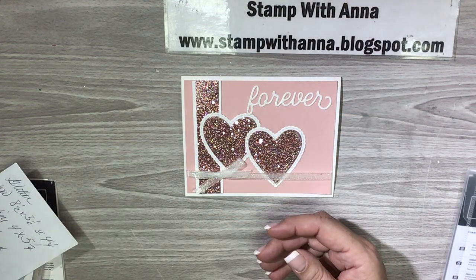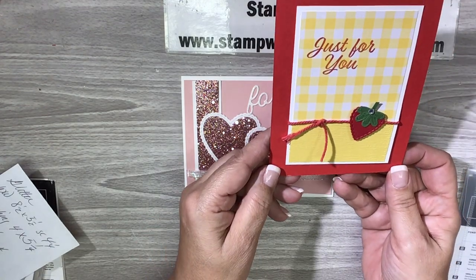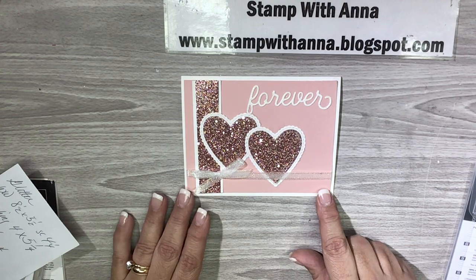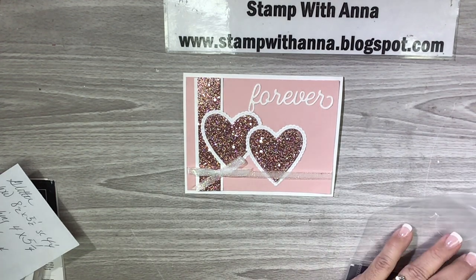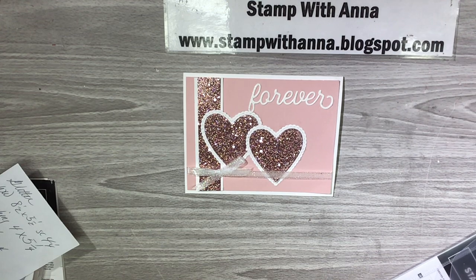We made this one as a congratulations card for a new house, and we made this one for any occasion. Today we are going to make one that's not Valentine's — I'm going to use it for a wedding card, that's what I need. It does have some retired glimmer paper on it, and I always hate to use products that are not available any longer when I make my cards.